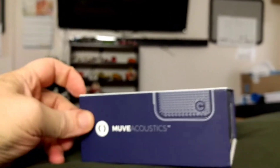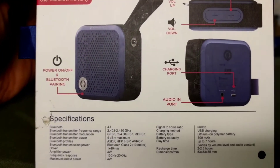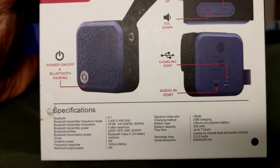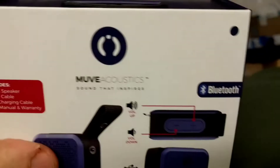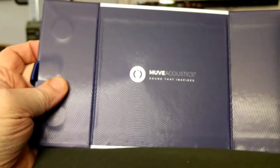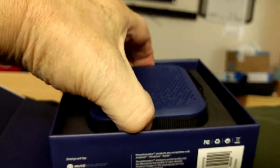Pretty nice box. Now there's the specs on it. Let's go ahead and open it. Fancy box — wedged in there pretty tight. There's the back of the device.